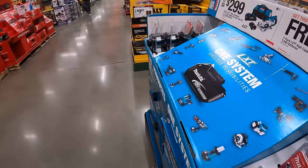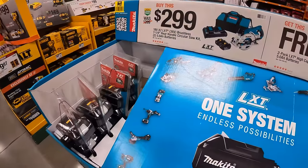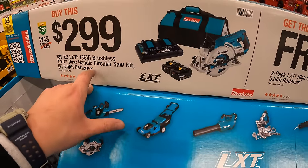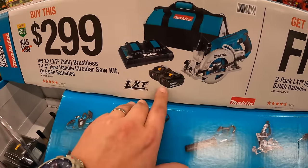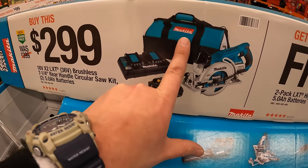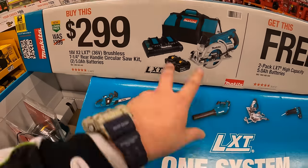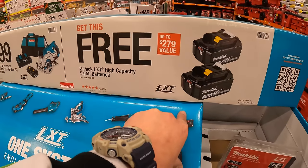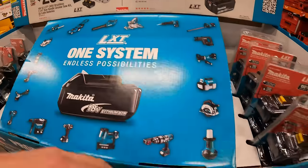Makita does have this going on still — $299 for their 36-volt brushless 7¼ inch rear-handled circular saw as a kit. Comes with two 5 amp hour batteries, dual charger, and a hefty bag. And with that kit you get two free 5 amp hour batteries — don't forget your free batteries.